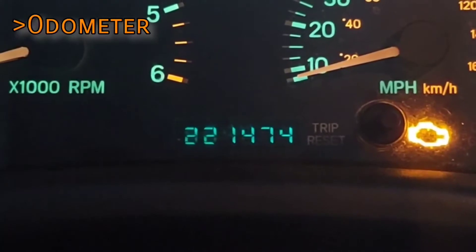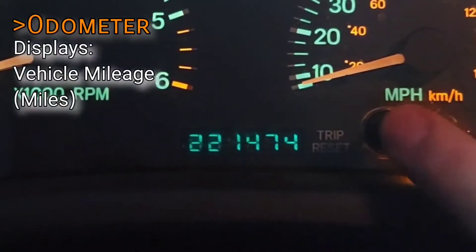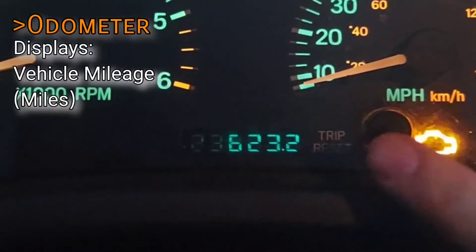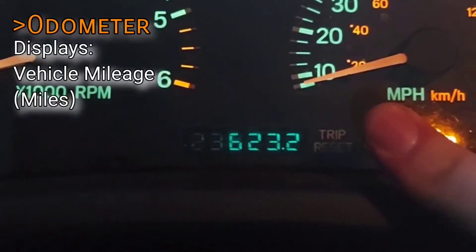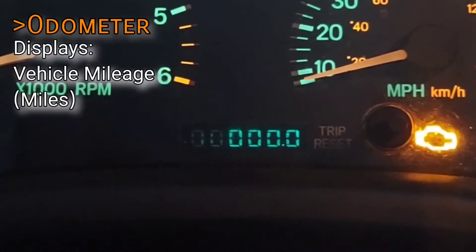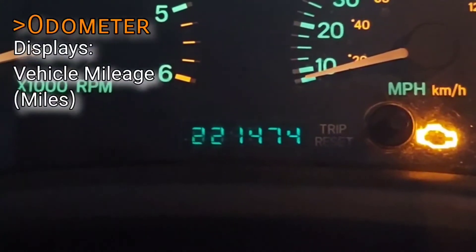On the bottom center of the cluster is the odometer, which displays the total mileage of the vehicle. Pressing the trip reset button will toggle this display to a resettable counter, which shows the total distance traveled since last reset. Holding down the trip reset button will do exactly what its name implies. The counter will also reset if it loses battery power.